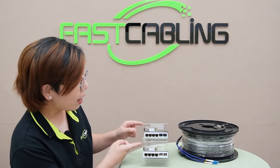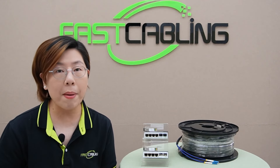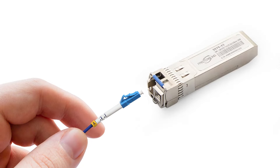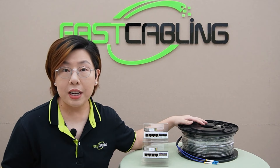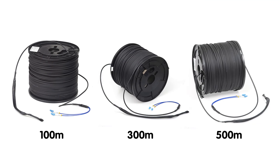We also have a pair of 10G BD SFP Plus modules. These small but powerful components allow bi-directional communication over a single fiber strand, making your setup more efficient. The kit also includes a pre-made 100-meter fiber optic cable, and if you need a longer reach, we have options of 100, 300, and even up to 500 meters.